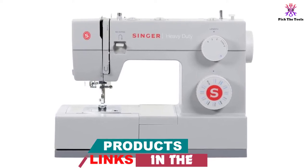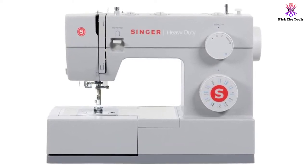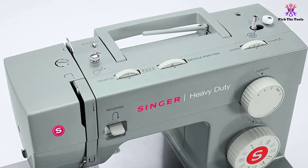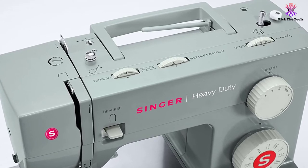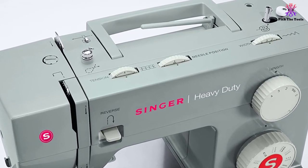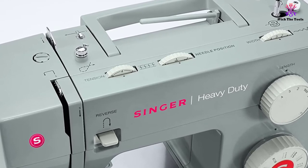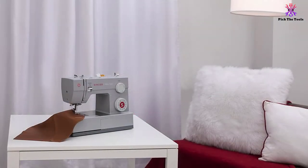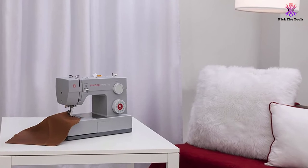The Singer company is famous worldwide for smart design and outstanding quality. With more than 150 years of success, Singer deeply knows how to surprise and satisfy even experienced sewers. The Singer 4423 Heavy Duty has literally everything required for sewing leather and other thick fabrics like canvas or denim. The machine offers 23 built-in stitches, including stretch, decorative, basic, and buttonhole stitches.